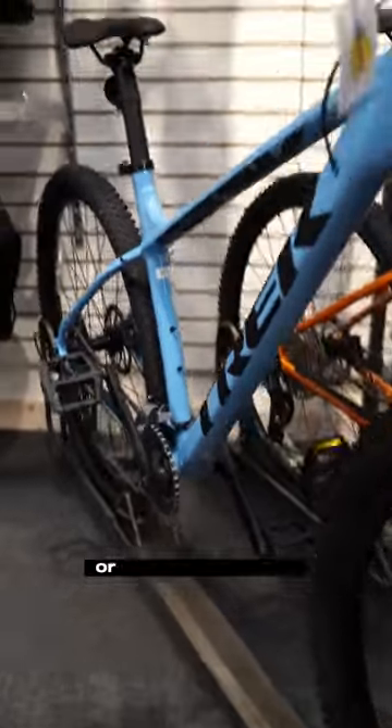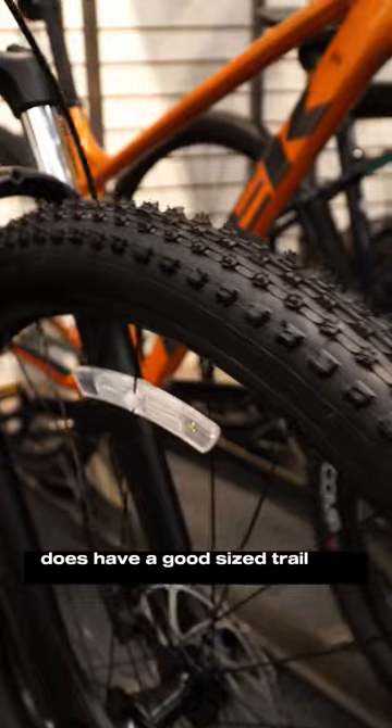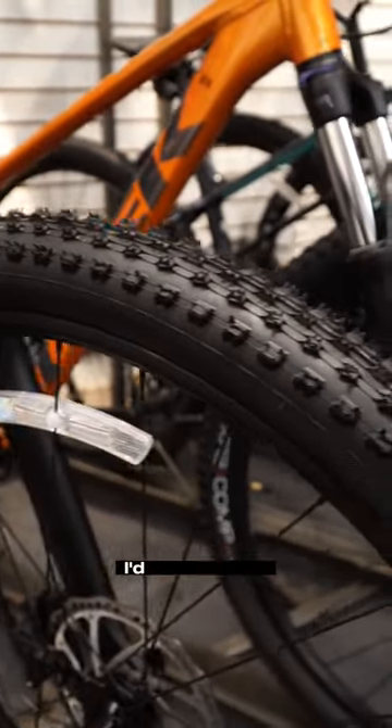If you're thinking entry-level trails or mainly commuting, the Marlin 5 is where you're going. It does have a good-sized trail tire on it, but if you're doing a lot of commuting, I'd switch it out.